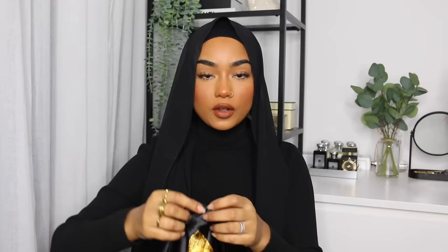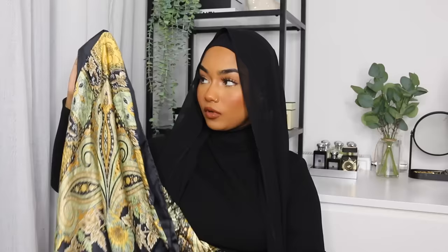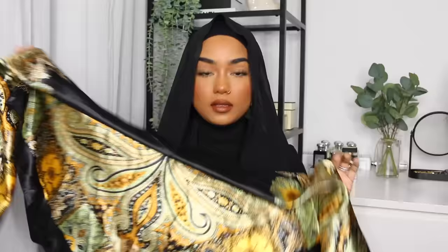Grab your black chiffon hijab and place it on your head like that. This time you're going to have equal amounts on both sides. Next, grab your satin scarf — this is a square one — and fold one corner to the opposite corner so you end up with a triangle. Place it on your head, still holding the edge, take it round, and grab your snag-free safety pin to pin it in place. You want this to be quite tight.